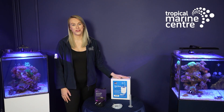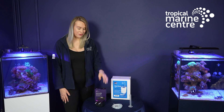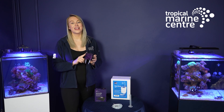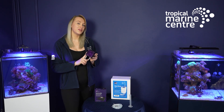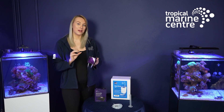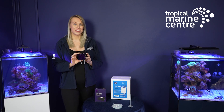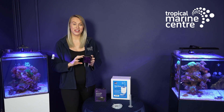Hi everyone and welcome back to Tropical Marine Centre. Colette here. Today we're going to be talking to you about the Reef AccuDose. This is our brand new dosing unit that has been introduced onto the market. It's a DC stepper motor technology dosing system. This can be used with up to 12 different units and they can all be linked through our TMC Link Reef AccuDose app, and we'll talk to you a little bit about the app as we go through this video, and also what's included in the box.